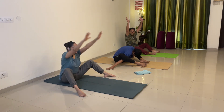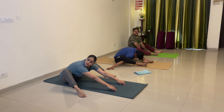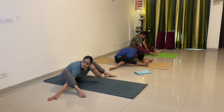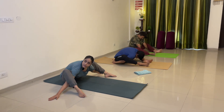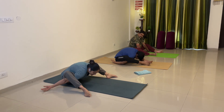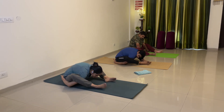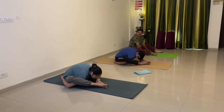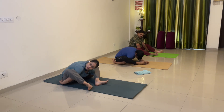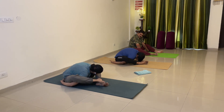Hands down. Start walking. Insert your right hand under your right leg. Insert your left hand under your left leg. Ismei leg ko bend rehenne doh, straight nahi karna hai. Now taking your right hand back side, left hand back side. Bring your feet close to each other. Placing your right foot over your left foot.